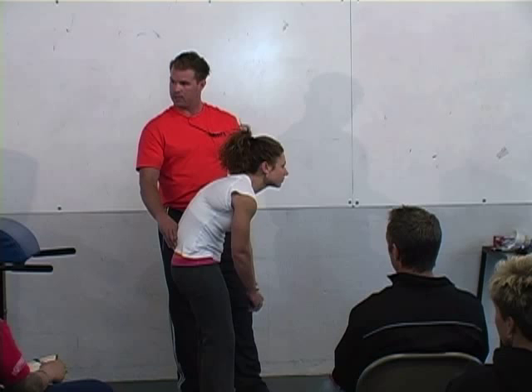Now let's see back extension and hip extension together. That's the two things happening at the same time. You guys understand that nuance?